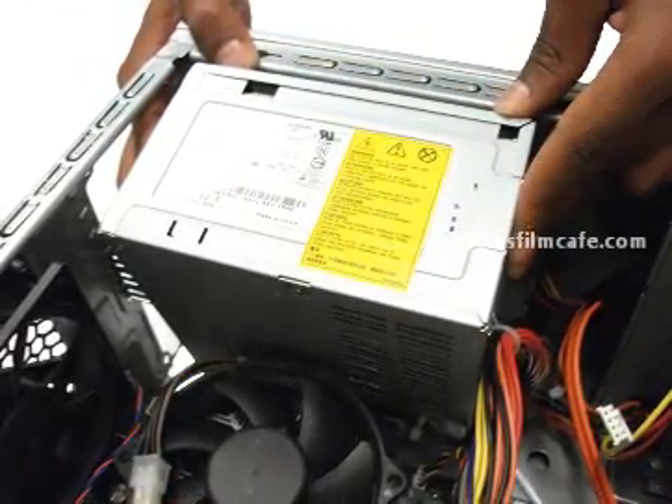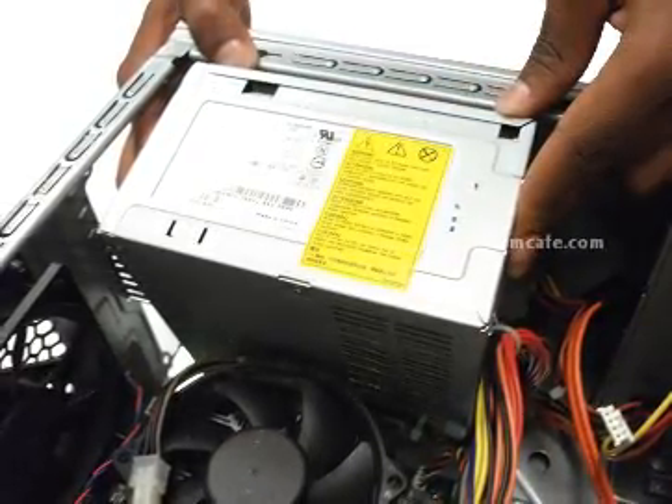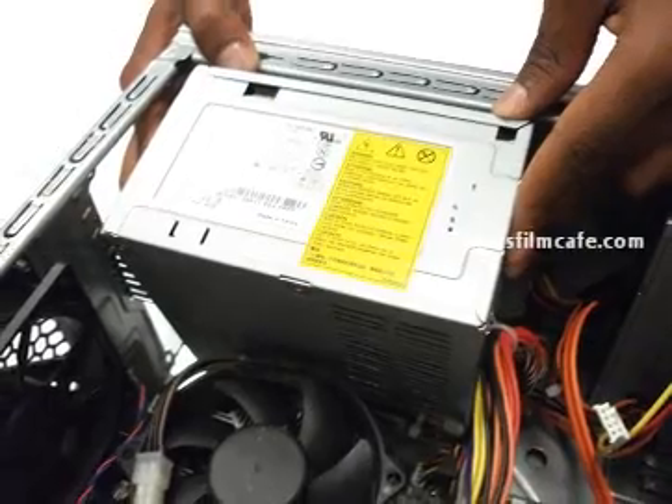Step 7: Gently remove the power supply from the case. To reassemble your device, follow these instructions in reverse order.